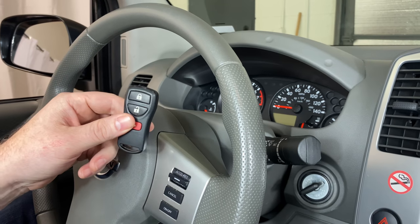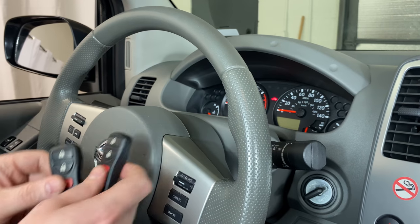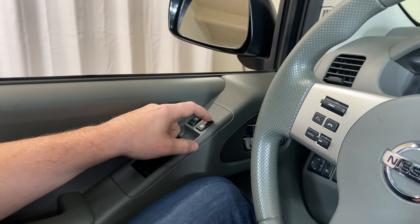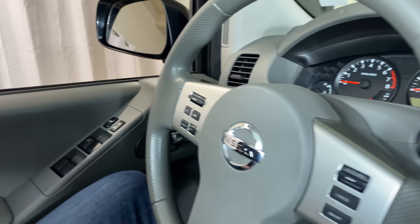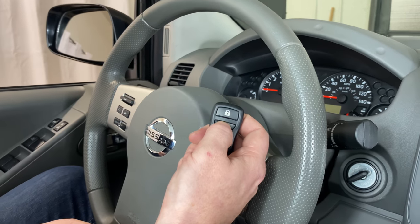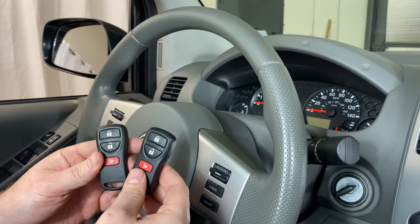If you only have one remote, you can skip this next step. If you have a second remote to program, we need to come over to the driver's door and press the unlock button and then press the lock button. Then we're going to take our second remote and press any button. Saw the hazard lights flash indicating this remote's now been programmed as well.